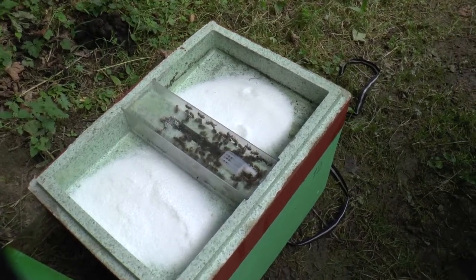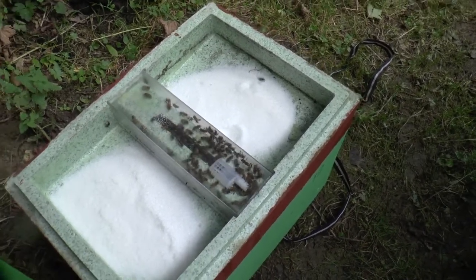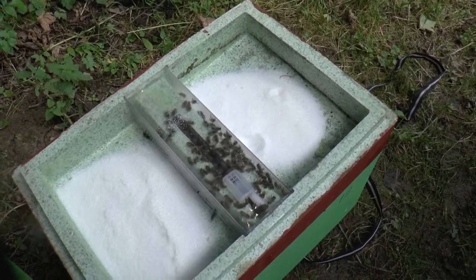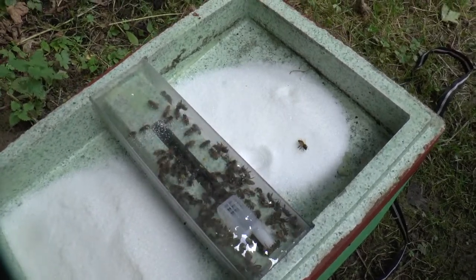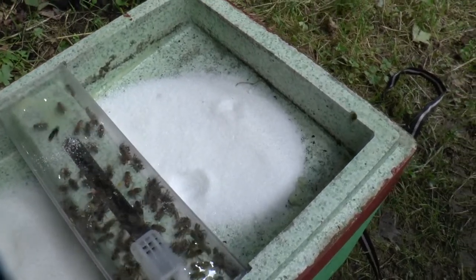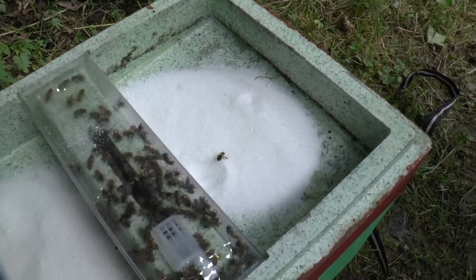Hi, this is Phil Chandler and I've just discovered a new little trick with polynukes which I know a lot of you use, and I thought I might just pass this on while I'm doing it. I've actually put dry sugar in the feeder here, because this particular feeder, if you don't line it with wax, is porous and it leaks through. But anyway, that's not what I want to talk about mainly.